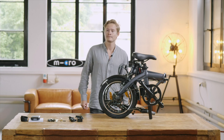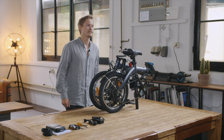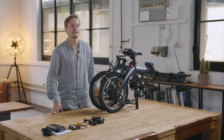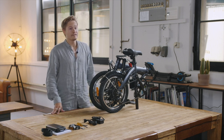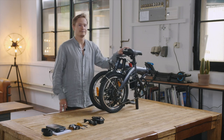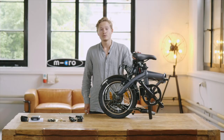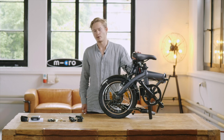Hi, my name is Merlin and I'm part of the founding family of MICRO. After almost 10 years of experience in the electric scooter business and having developed over 50 lightweight micro mobility products, we are proud to present to you our first e-bike. Today we will have a closer look at it and explain to you all the important features of the product.